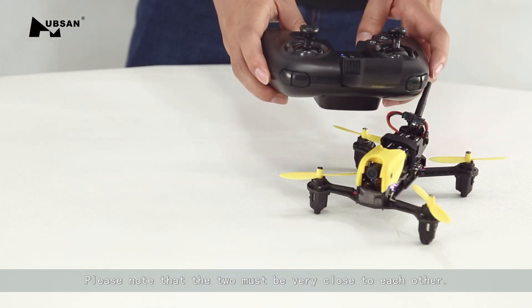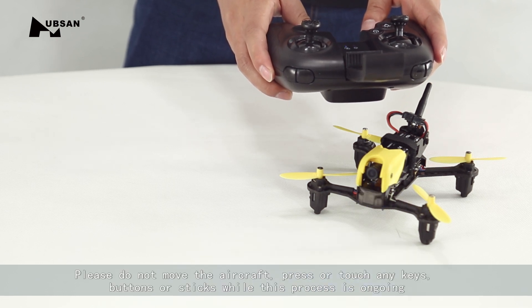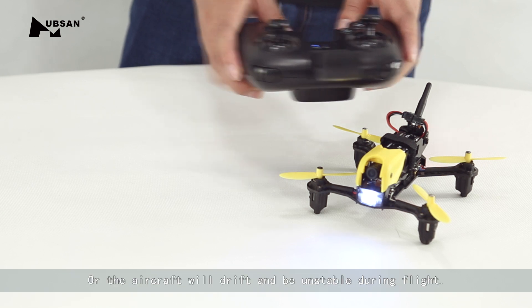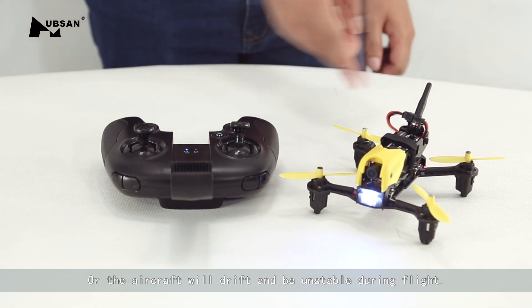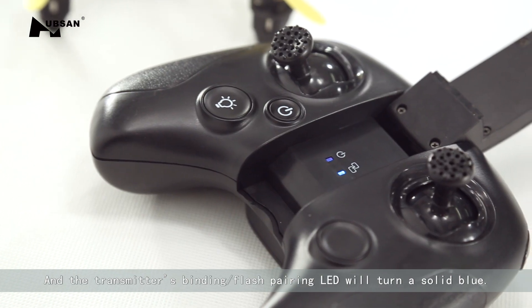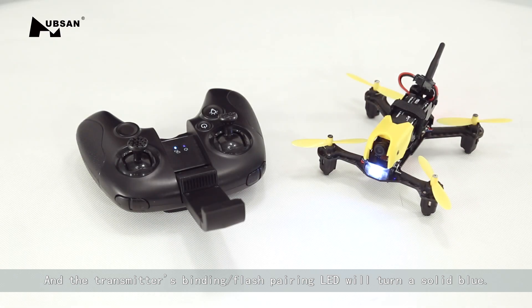The two must be very close to each other during the binding process. Please do not move the aircraft, press or touch any keys, buttons, or sticks while this process is ongoing, or the aircraft will drift and be unstable during flight. When the binding is successful, the aircraft's rear LEDs will turn solid and the transmitter's binding/pairing LED will turn a solid blue.